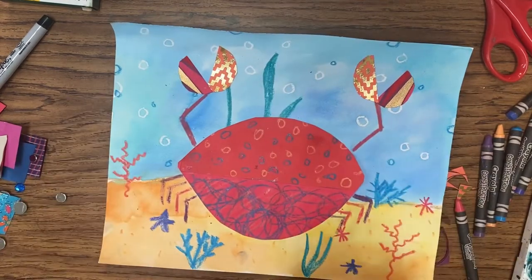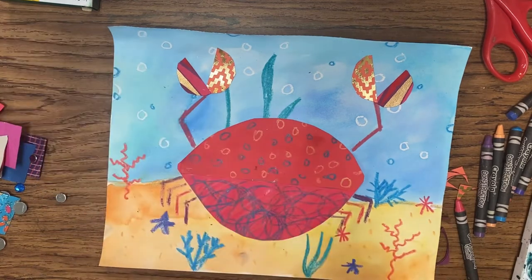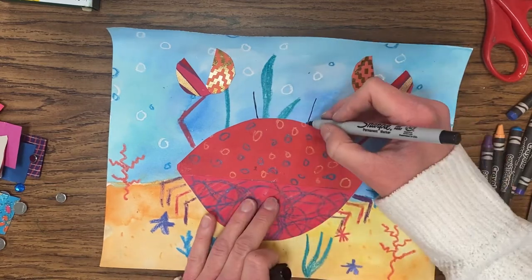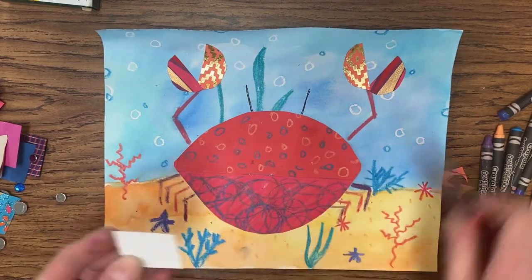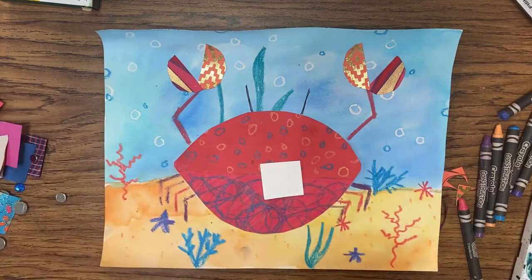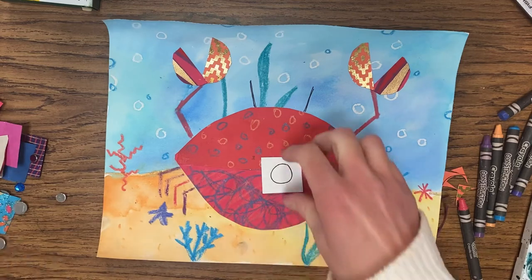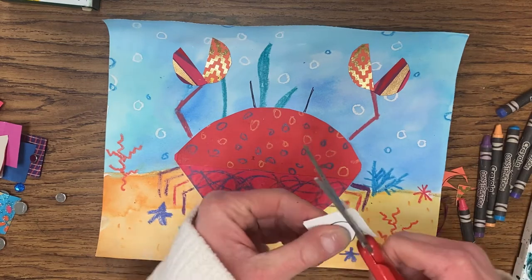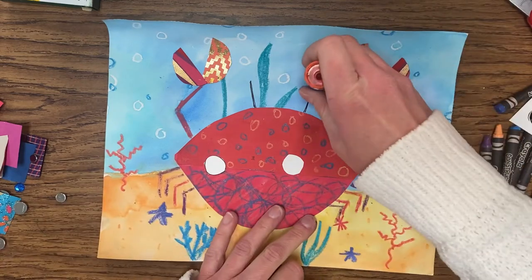That looks great. Now we're going to start working on a few extra details — starting with the eyes. For the eye stalks, use a sharpie to draw two lines going up. You can make them a little thicker if you want. For the eyes, you should have two white squares. Put them together and draw a circle in the middle — not as big as the claws. Hold them tight and cut them out at the same time, or draw two separate circles about the same size and cut them out, then glue them where the eyes go.